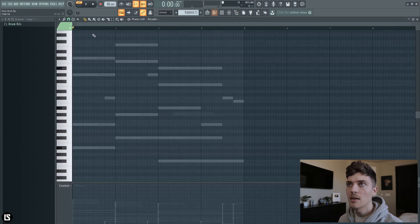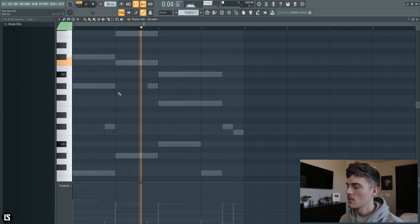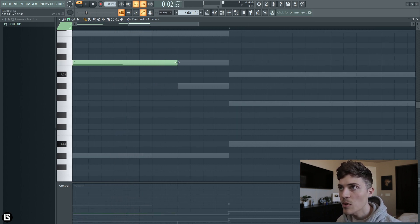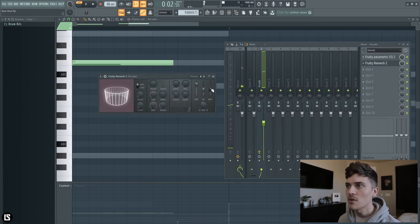I'm going to make sure they sound good and then record them. Let's go right here — something like this. This one has to stop right there I think. I could go into Arcade and chop it but I'll just do it here. A little bit more — tiny bit more like that. And then let's turn this reverb up a little bit.